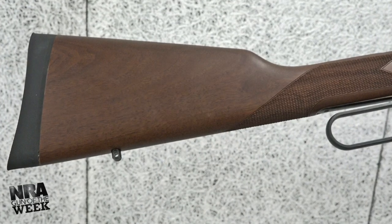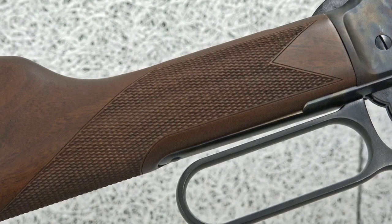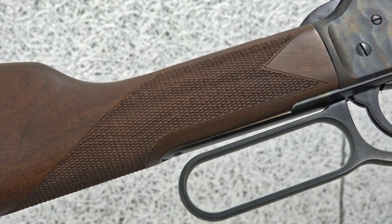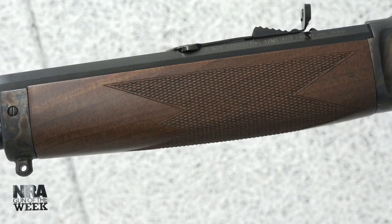As for looks, Henry provides satin-finished American walnut furniture that not only looks good in contrast with the frame's case-hardened color patterns, it's functional too, with a straight wrist and wraparound checkering. In addition, the walnut fore-end contains checkering for purchase.